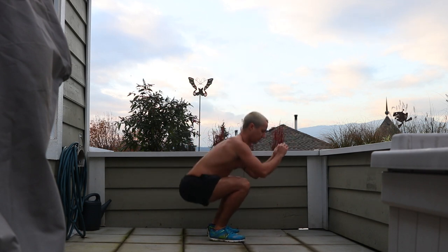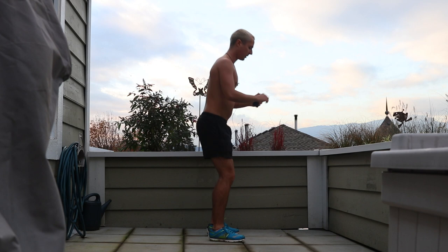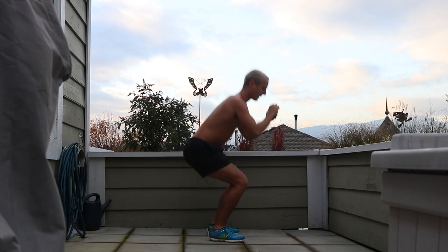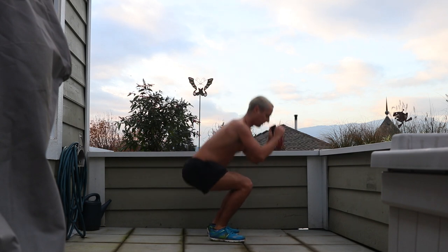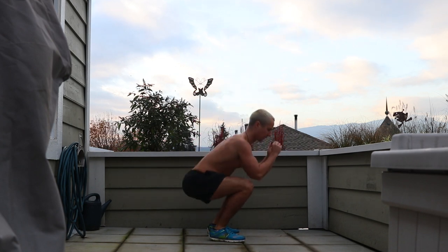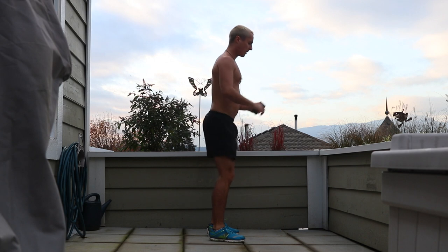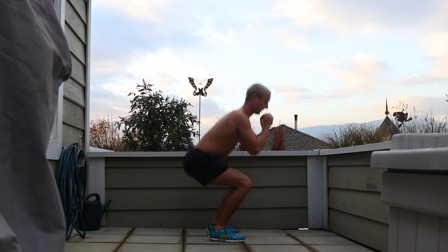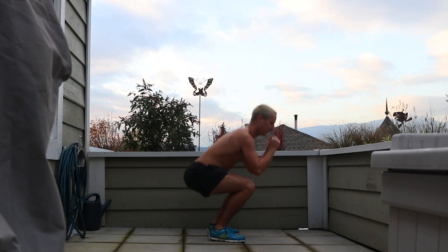Two, three, four, five, six, seven, eight, nine, ten — I want you to count the next ten. That's twenty. Twenty-one, twenty-two, twenty-three, twenty-four, twenty-five, twenty-six, twenty-seven, twenty-eight, twenty-nine, thirty. You got the next ten, here we go.